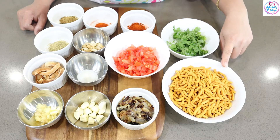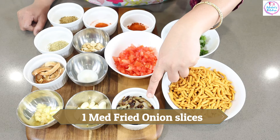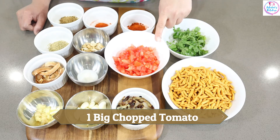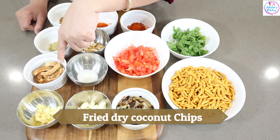This is a shave. This is medium size. This is the telavar. This is lasoon. This is ale. This is a tomato. This is a meat.